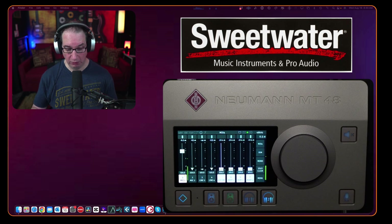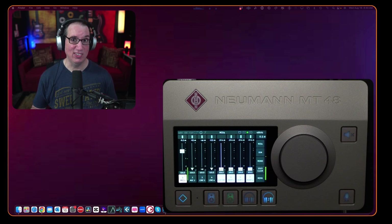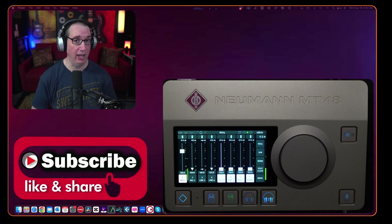Thank you so much to Sweetwater for sending me one of these. These things are hard to get — nobody seems to have them in stock as I'm recording this video. Before we get started, make sure you like, share, and subscribe, and hit the notification bell.